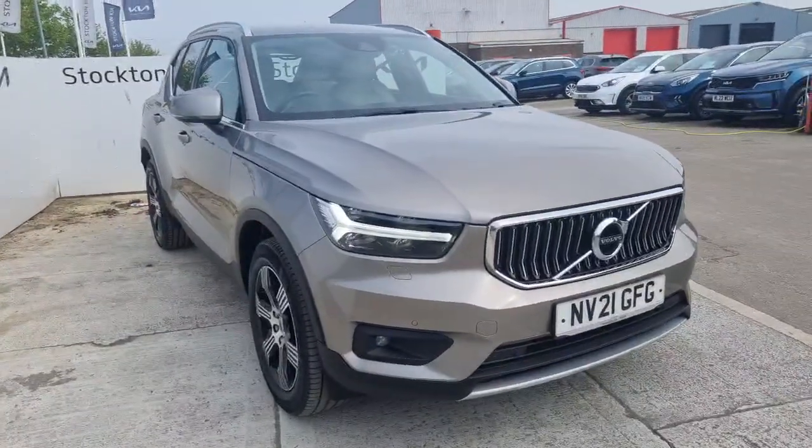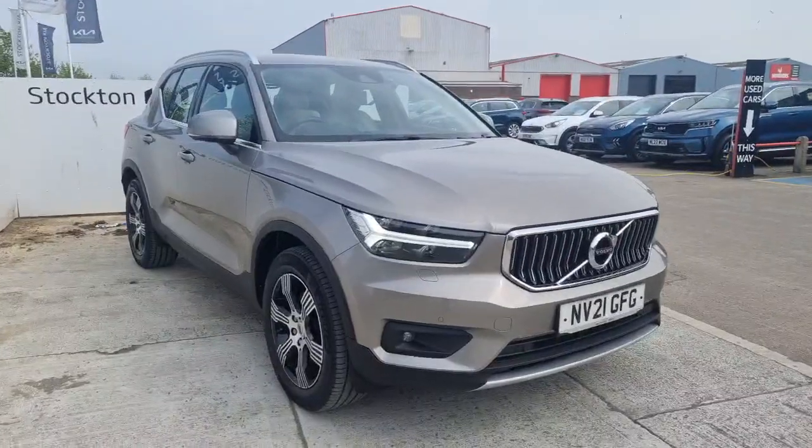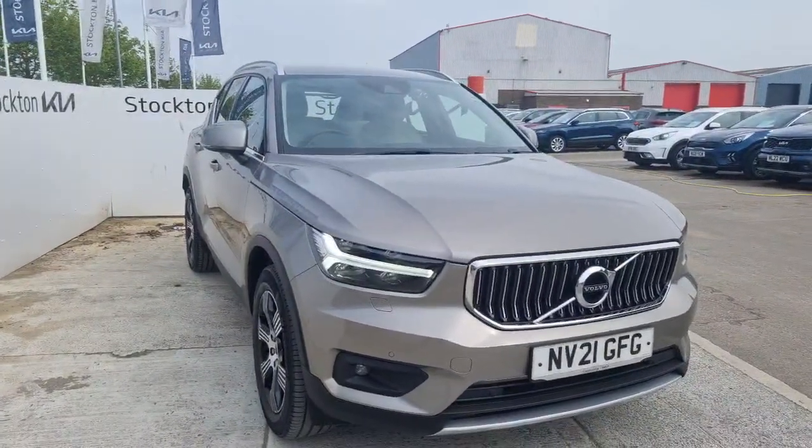Hi guys, welcome to Opticare. It's a 2021 Volvo XC40 Inscription, a 2-litre petrol hybrid, with just over 20,700 miles on the vehicle.